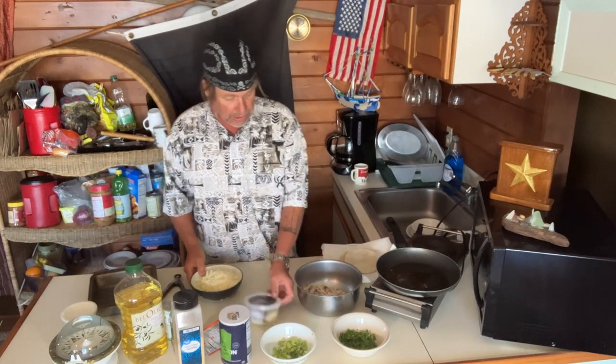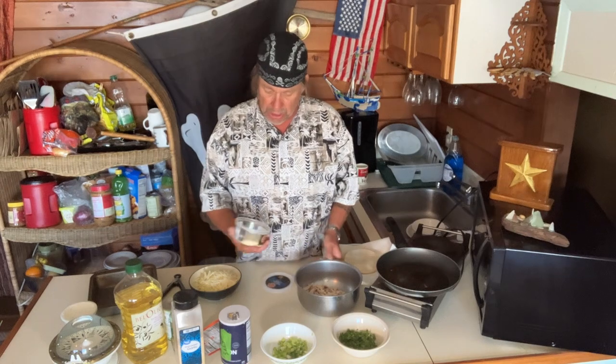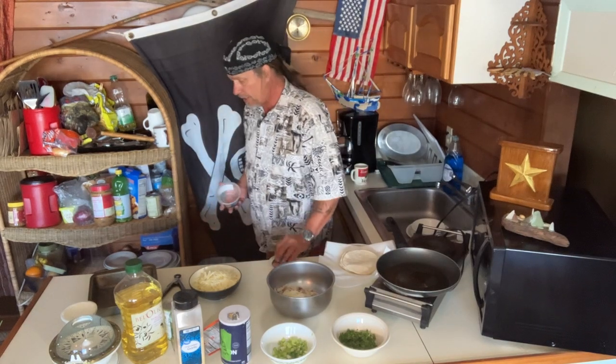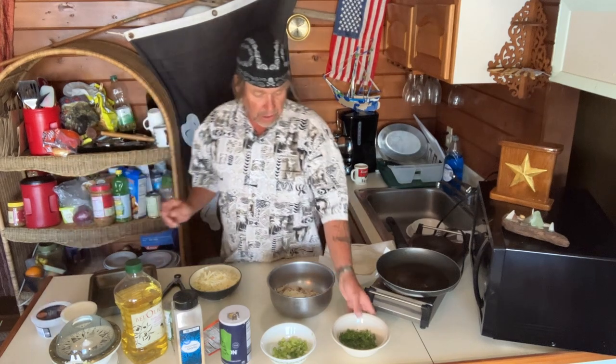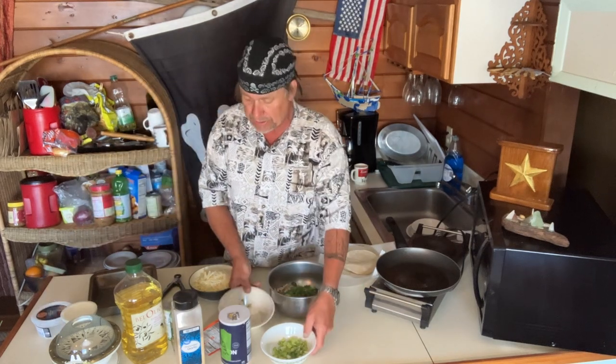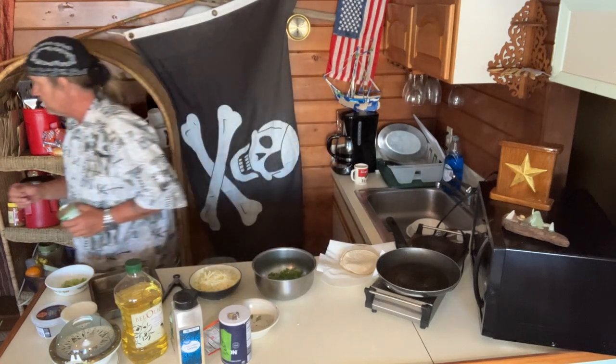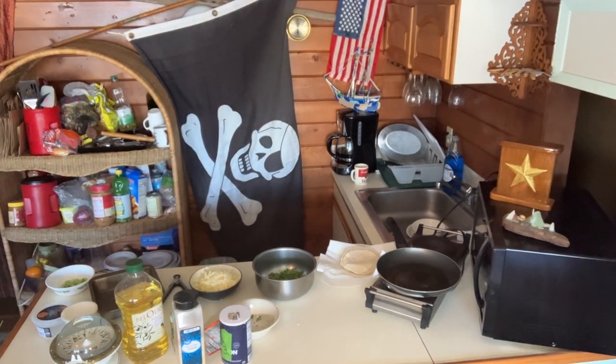We're going to throw this together. Your Parmesan — you got an eighth cup of Parmesan, throw it right in there. Get your cilantro. Do not throw the green onions in it. It's really simple. Stay with me — shout out to McCormick's.